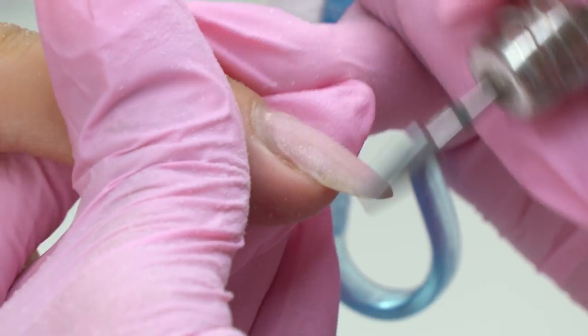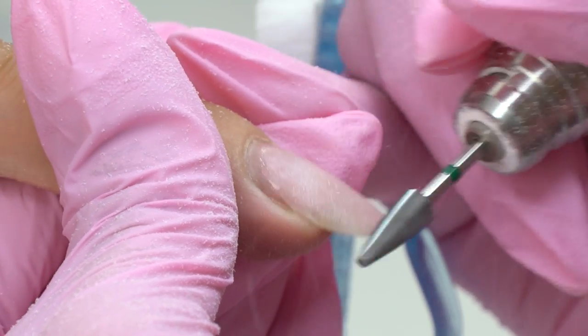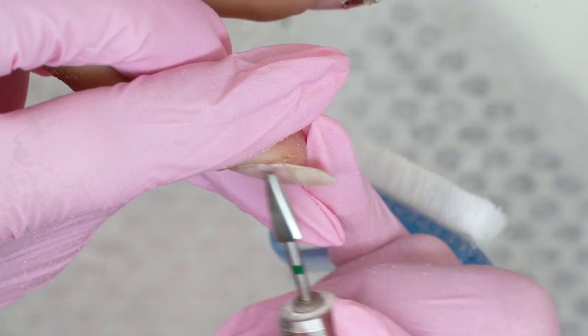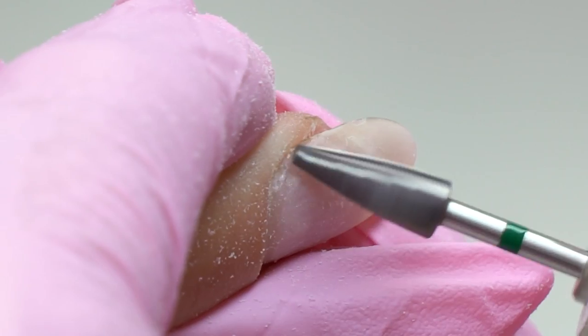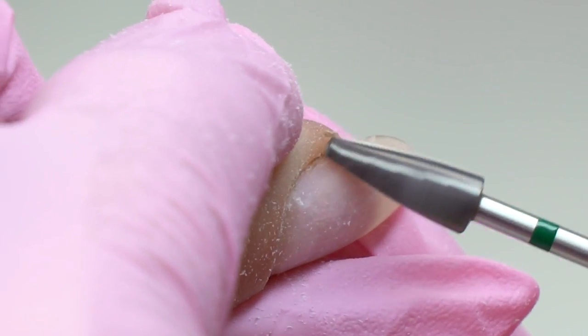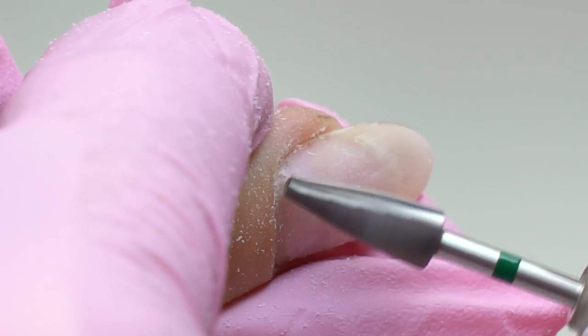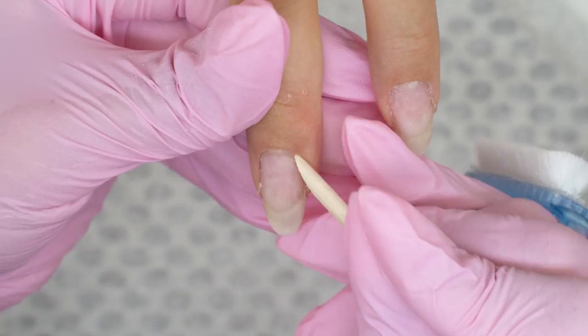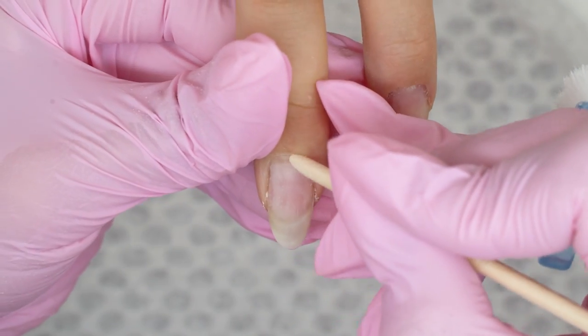But that's not the case now. There are materials that can be easily dissolved, but still most of them do not get soaked with acetone-containing liquids since they are not dissolvable. So if we try soaking them, we can considerably dry the skin and damage the nail plate while scrubbing it with a pusher.